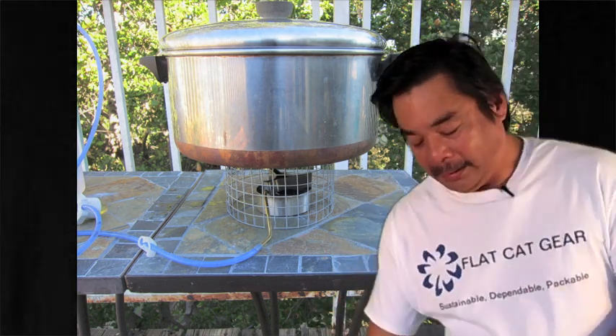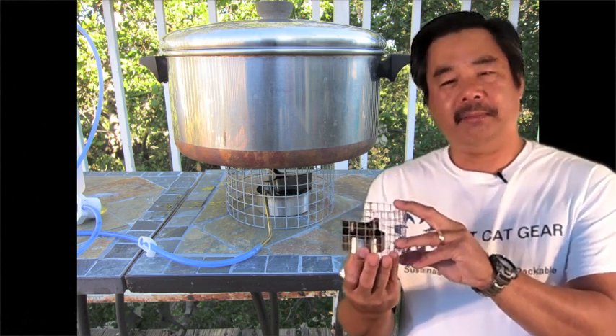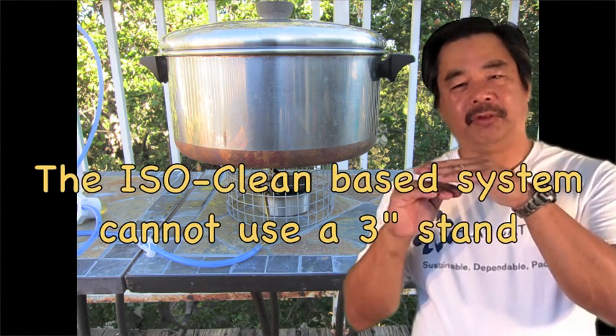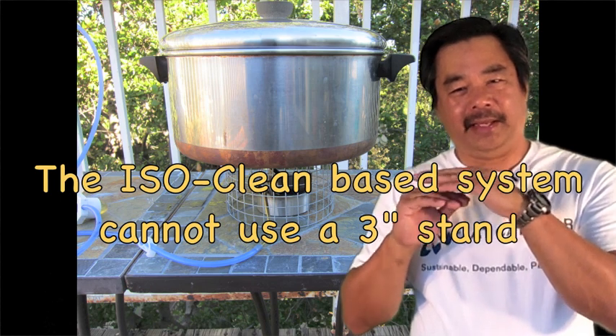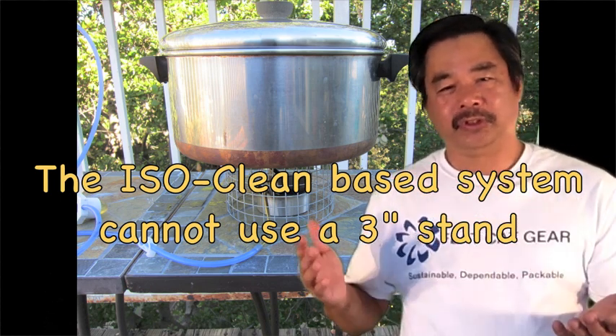The Lynx stove is different. We are able to take advantage of denatured alcohol burning hotter by giving more air space to let the stove burn hotter. That is not the case with the emergency kit based on the isoclean stove. The isoclean stove needs a very steady stove-to-pot gap that's set, so you can't take advantage of the extra heat. But with denatured alcohol, the system works great.